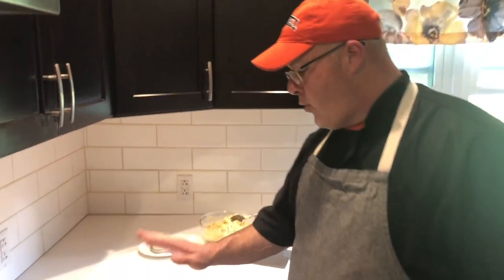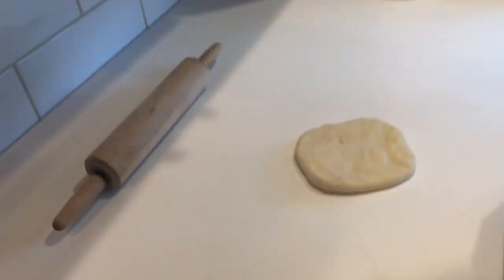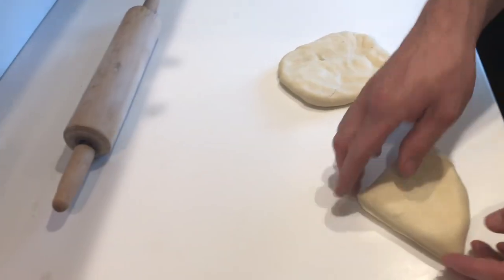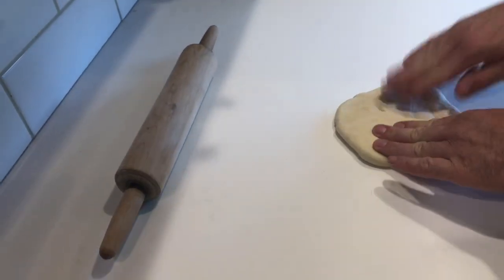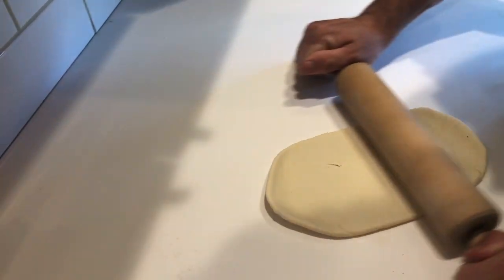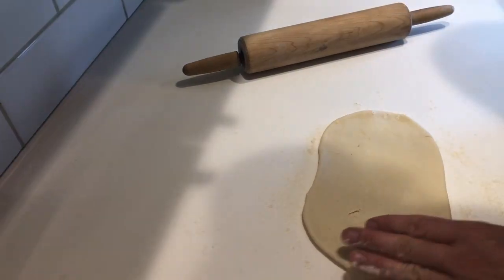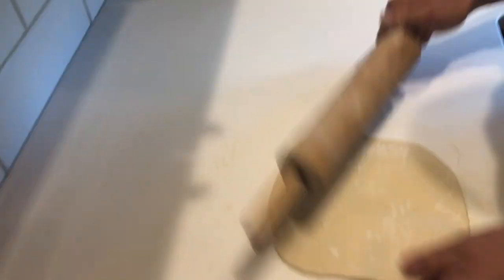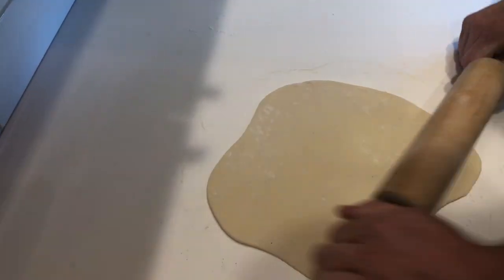All right guys, we're back. So what I did is I took our dough and divided it into quarters. You're going to start with a triangle shape when you start to form your dough — fold your corners in to help give you a square to start working with. You're going to continue working your dough until you have a sheet, about a 9 by 13 sheet of pasta. I'm going to continue working my dough until I get to that consistency, and once I do, we'll be back to show you how to fill your pierogi and seal it.